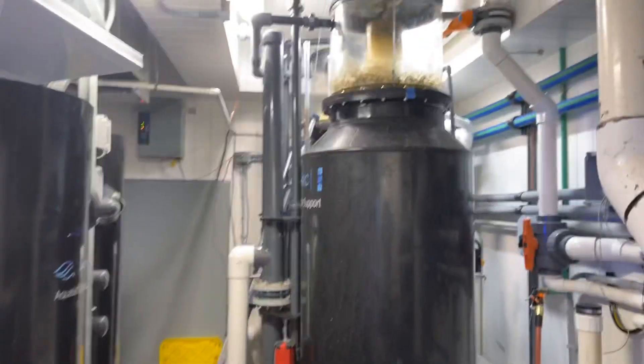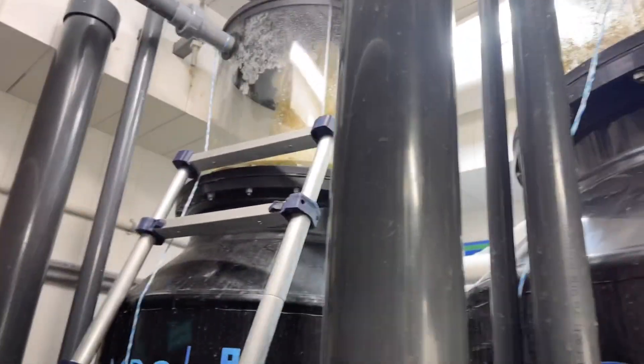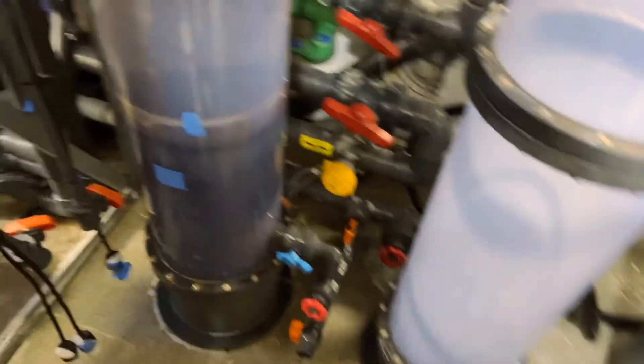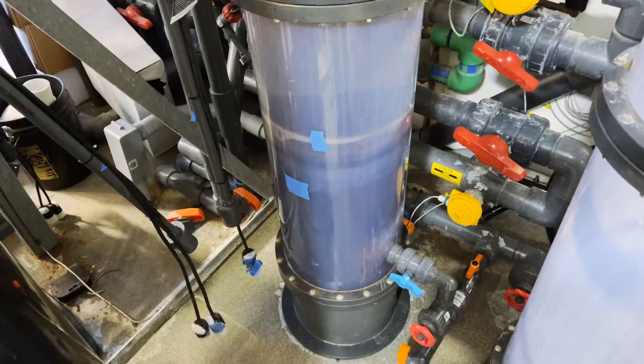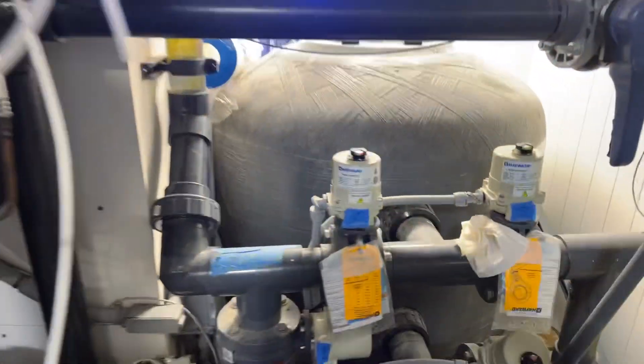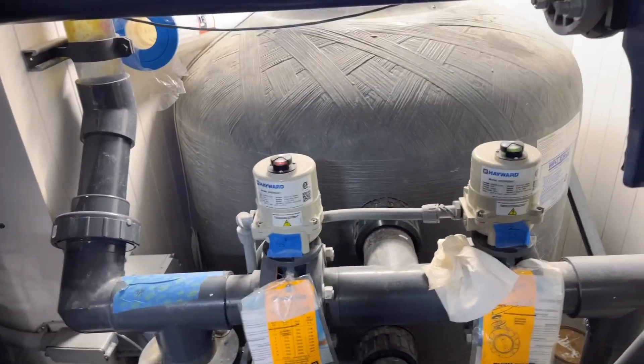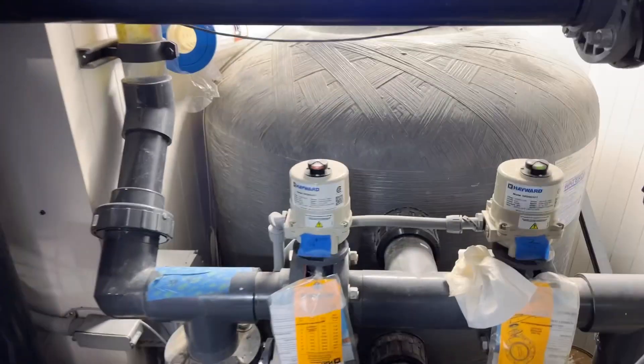All my meds. These are my skimmers — filtration. Big sulfur reactor to denitrify nitrate. Big reactors to run GFO for phosphate. Big pool filter, sand filter — really media for mechanical filtration.